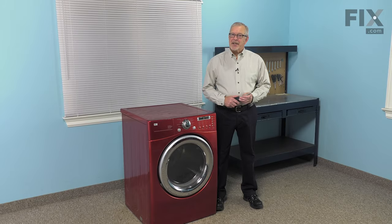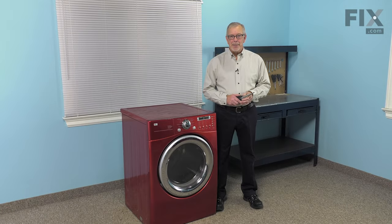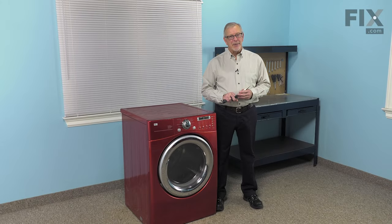Hi, it's Steve. Today we'd like to show you how to change the heater assembly on your dryer. It's a really easy job. All we're going to need is a number two Phillips screwdriver and maybe a pair of needle nose pliers. Let me show you how we do it.